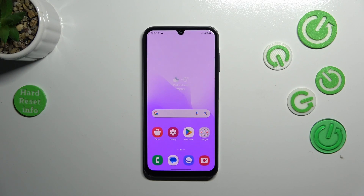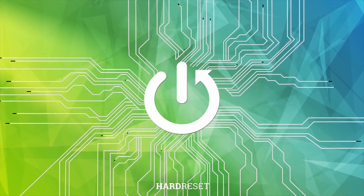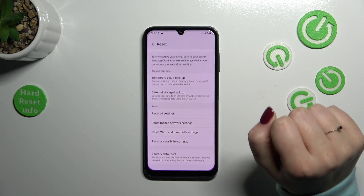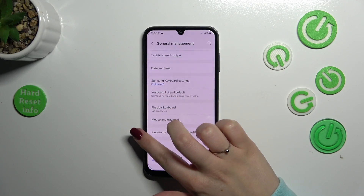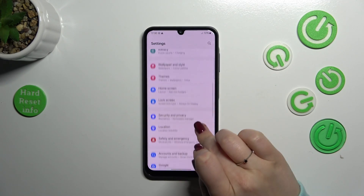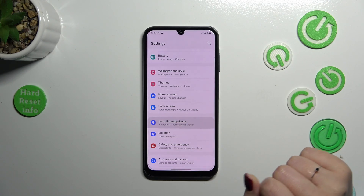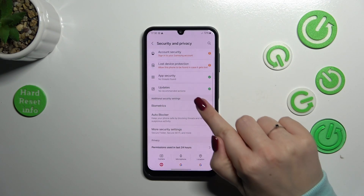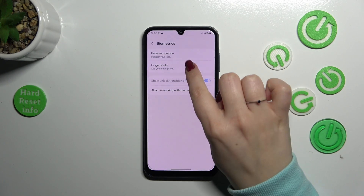Hi everyone. In front of me I've got the Samsung Galaxy A25, and let me share with you how to add the fingerprint to this device. Let's start by opening Settings. In the general list we have to find Security and Privacy, then enter Biometrics and tap on Fingerprints.